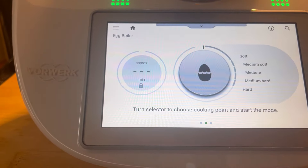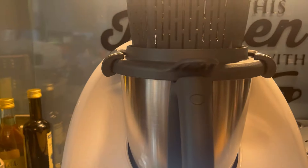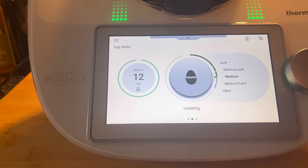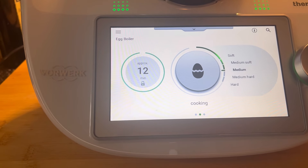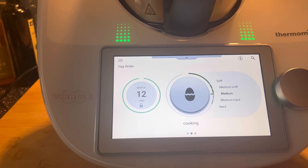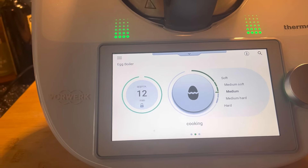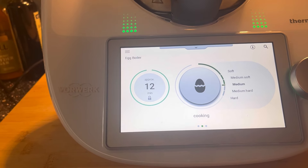Right, so I believe all we need to do is turn that to medium - let's close the lid - and we're off. I'm going to go and do my thing and leave that to cook. I'm going to put them directly into cold water when they've finished. I put it on a self-clean this morning because I was too lazy to wash it last night - it took about 11 minutes and came out sparkling clean.